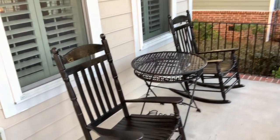Here we are for the final part of this video — we've spray-painted these chairs and got them back on the porch, and I think they look pretty good.